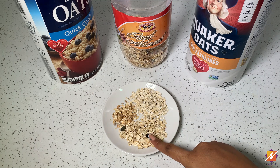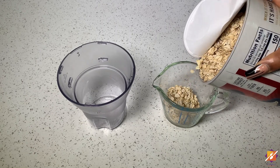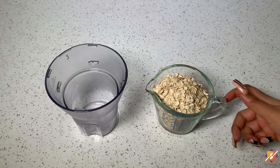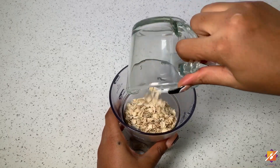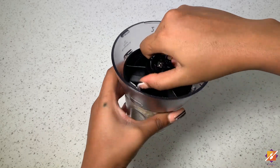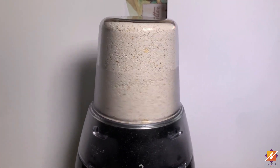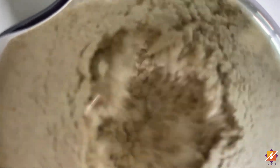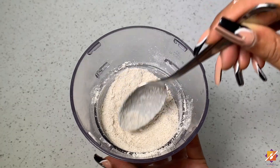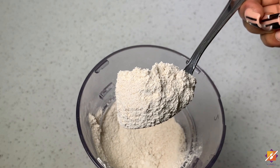For our first method, we'll start by making some oat flour. Measure out your oatmeal into a dry blender or any blender that's available, then go ahead and blend this until it is very nice and smooth. Just like that, we have a beautiful oat flour that we can use in any recipe that calls for it.